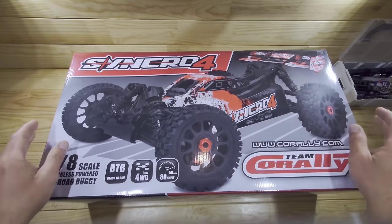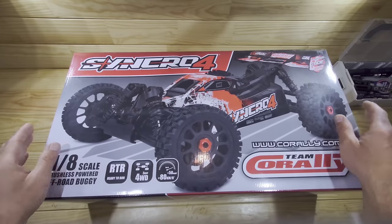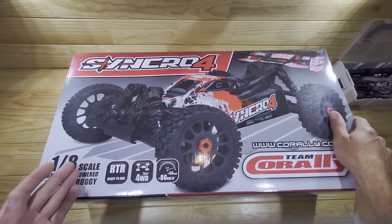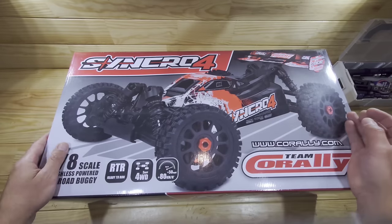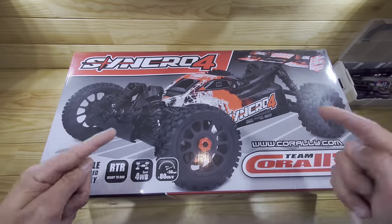In today's video we have got the Team Corelli Syncro 4 to look at. So if you're looking for a racing buggy which is quite big, should be brushless, 4S capable, very durable and pretty affordable, I think that this is the one to get.